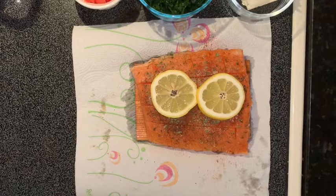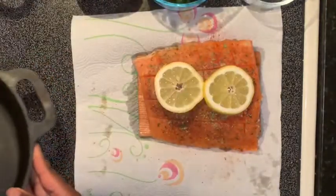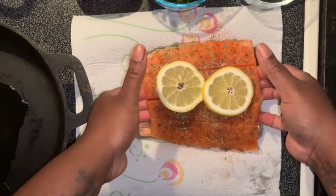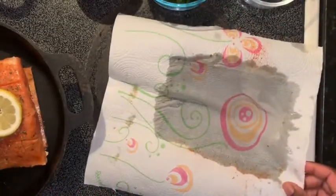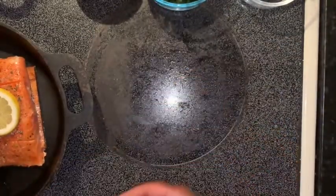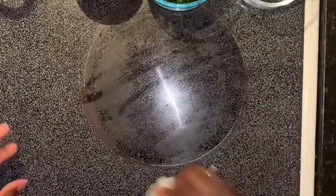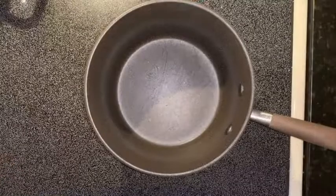I have my cast iron skillet here and I'm going to place my salmon right in there. I'm just going to leave that cedar wood in there so it can bake through. I have my oven on 350 and we're going to bake that for maybe about 15 minutes or so — you don't want to bake your salmon too long, you don't want it to be like a fish stick.